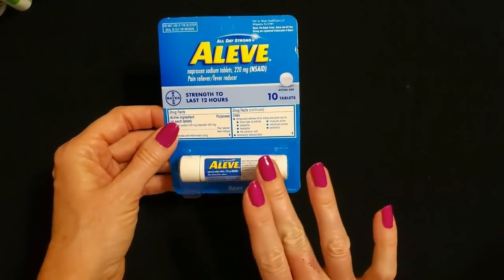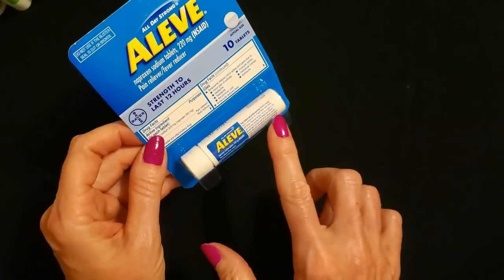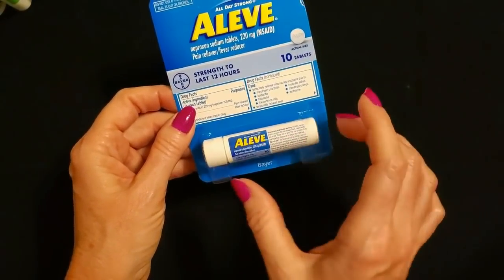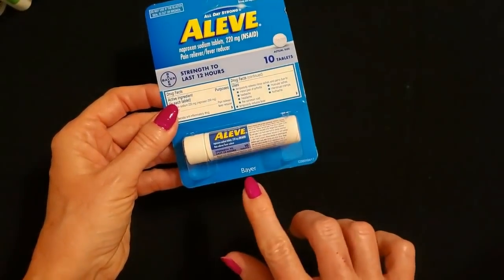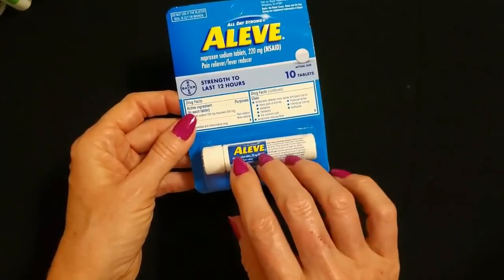So that is our first item. It is the tiniest little packet of Aleve. There are 10 in here and this is a very convenient little container that you could just stick in your pocket — it's very portable. It's made by Bayer, and again this contains 10 tablets.